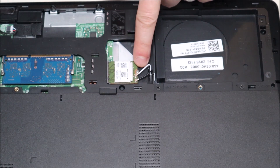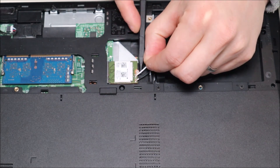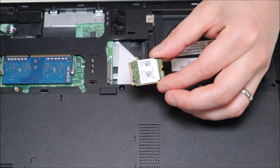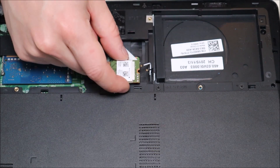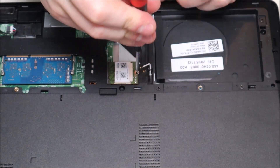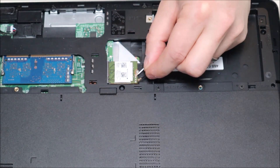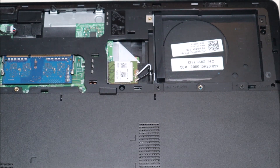Over here you have your Wi-Fi card. It's held in by one screw with two antenna wires in it, just like most laptops. To get the antenna wires up, we're going to pop up each one with a plastic pry tool. Then we unscrew the one screw holding it down and the Wi-Fi card pops out. To reattach your Wi-Fi card, you'd slide the new one in, screw it back down, and then these antenna wires are just snaps — put them in the correct port and snap them into place. You can hear it snap. And that's how you install the Wi-Fi card.